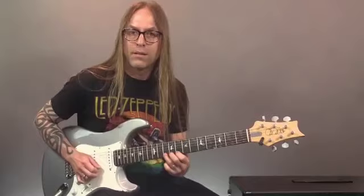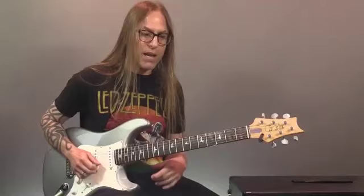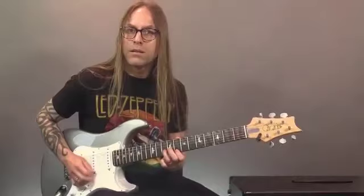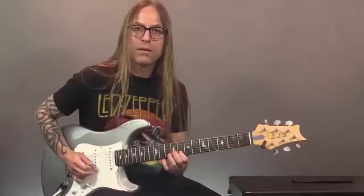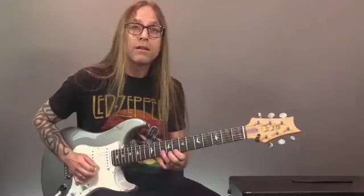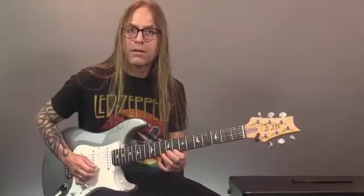If I was doing a swing feel — thinking about that swing — or if I was playing it straight, I would take that same idea and give it a straight feel. I could give that little hammer-on a double-time feel. Anything like that sounds really cool. So that's the first of four must-know classic blues licks.